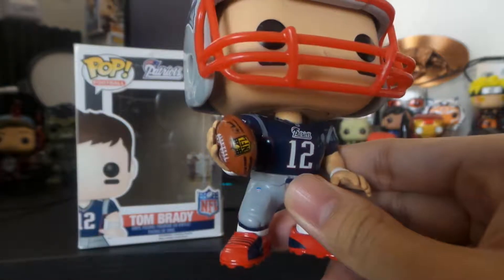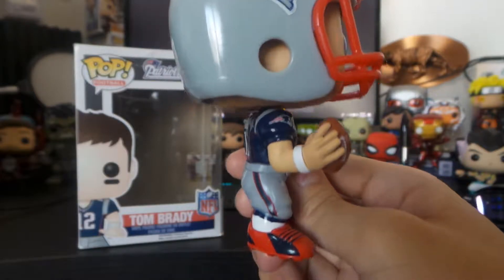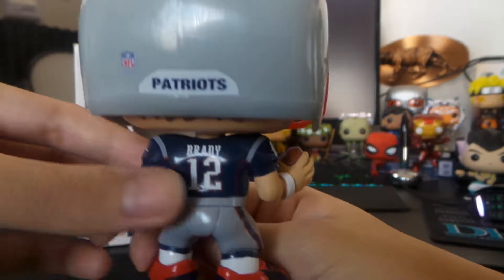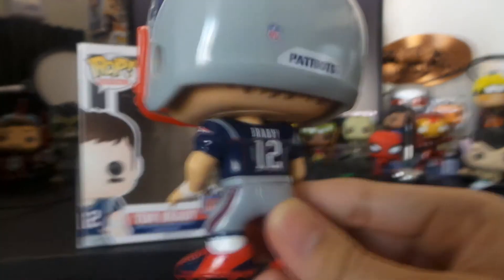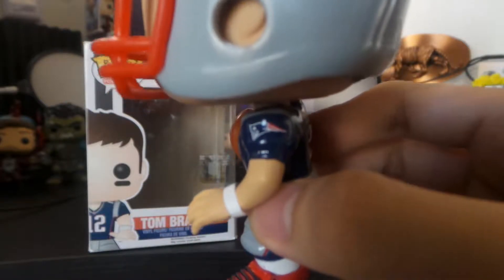And even as a football there — the deflater, it's whatever. And Brady. There's even the logos on the shoulder there.